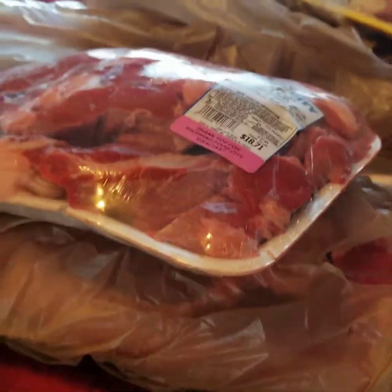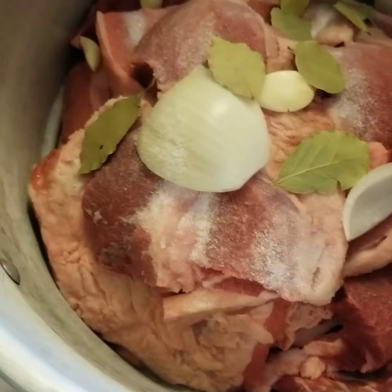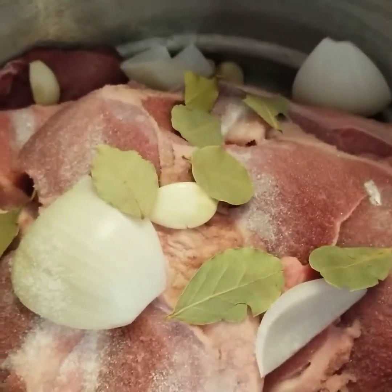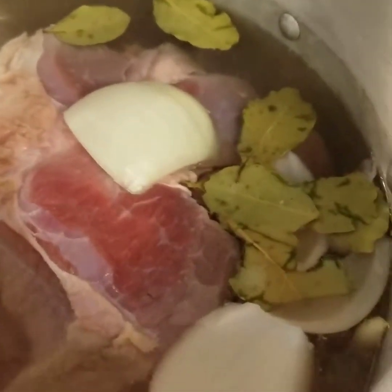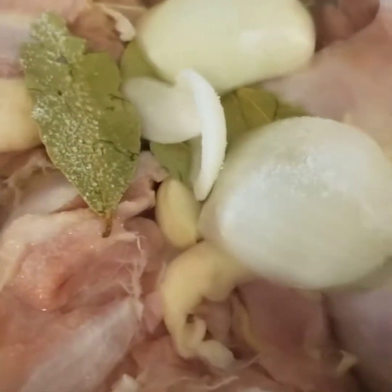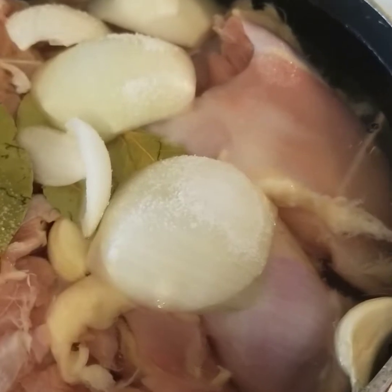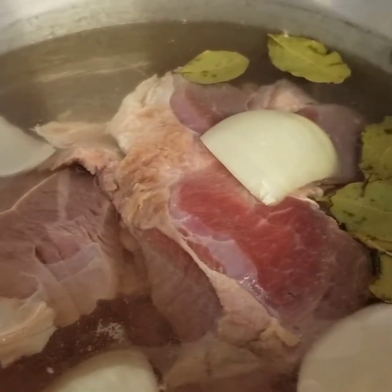We're going to go ahead and put our meat to cook. Here I have the beef in a pot — I added a lot of garlic, some onion, laurel, salt, and water. Same thing with the chicken — I added the same ingredients. The chicken is going to cook faster than the beef. The beef takes about four to five hours; the chicken, because there's a lot, may be like an hour or two. Just keep an eye on it.